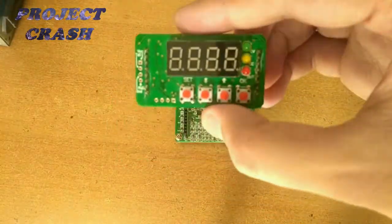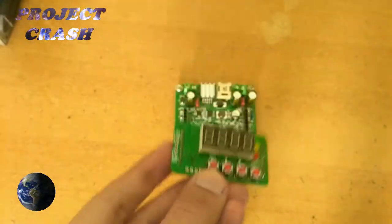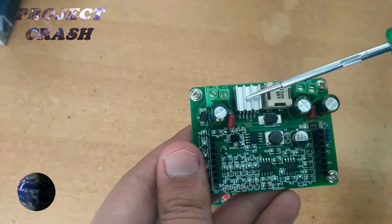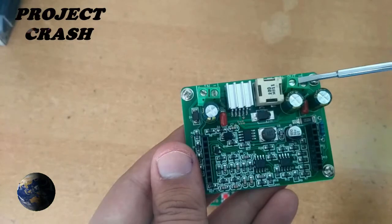The converter comprises 2 PCBs. One has an STM microcontroller for display output and control buttons. The other PCB has the buck converter IC, inductor, and essential circuitry for the buck converter with input and output port terminal block.